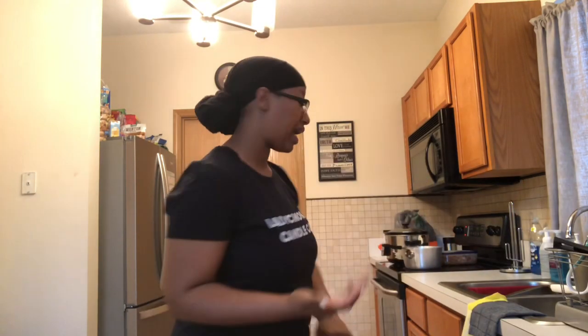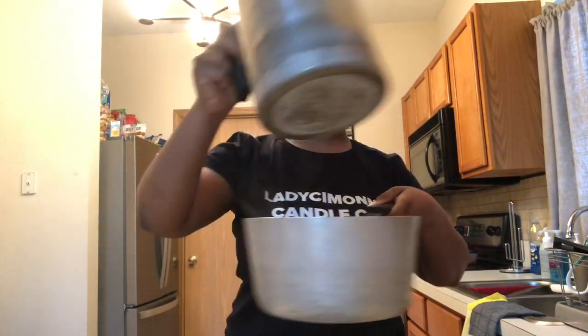Let's start with what you'll need. I'm going to break this down into three categories. The first category is tools. First and foremost you need a workspace — a place to make your candles. The second thing you'll need is a double boiler system. To achieve that you'll need a pouring pot, some type of pouring pitcher, and a kitchen pot to create the double boiler system.